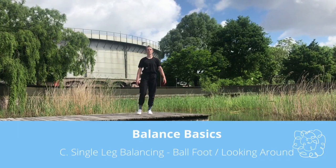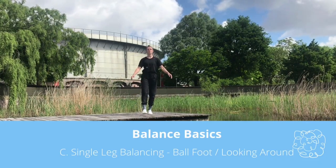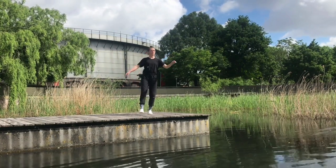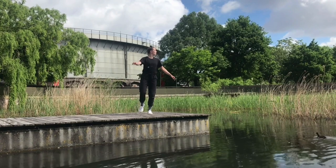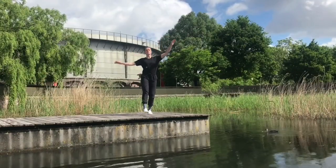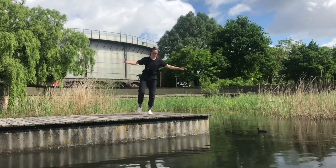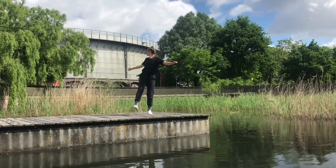Single leg balancing, ball of the foot, looking around. When you've found your balance, slowly start disconnecting your eyes from the point you were looking at — looking all around you: to the left, to the right, maybe up, down, maybe even looking back. Try to keep your gaze moving at all times, still trying to not fall out of balance.